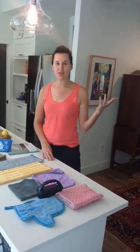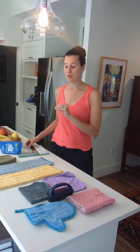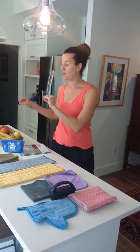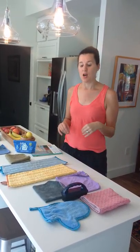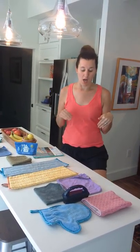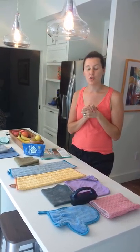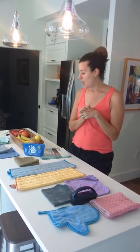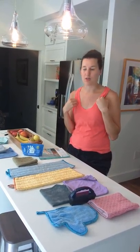Hey everybody, this is Jill. I just wanted to tell you guys a little bit about Norwex and do a brief run-through of some of the products I use to clean the house. I will preface this by saying I'm not a salesperson but I absolutely love this product. I love it for so many reasons. One of the main reasons is it's super environmentally friendly — you don't have to use paper towels and harmful chemicals in your household.